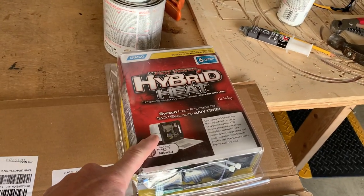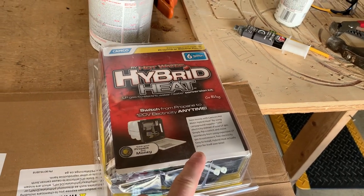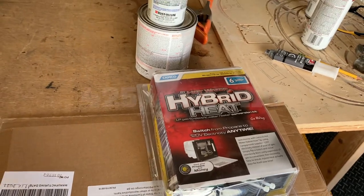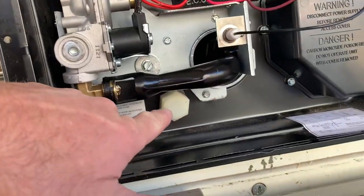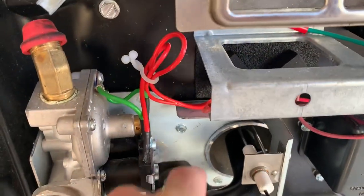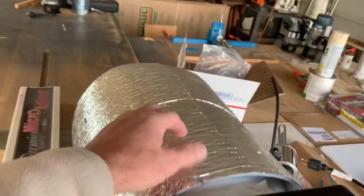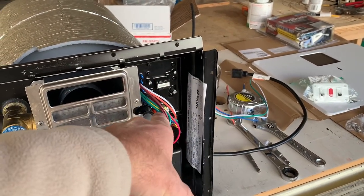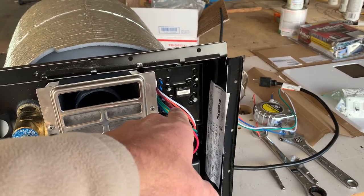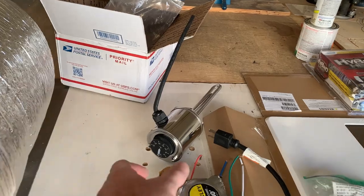I've also got the Camco Hybrid Heat 120-volt element — I think it's 425 watts, I'll have to double-check. This heating element gets wired into the drain plug outlet on the water heater, and the wires get rerouted to a thermostat mounted against the tank. I'll be bypassing the stock thermostat for the electric side, and the 12-volt heating element has its own adjustable thermostat.